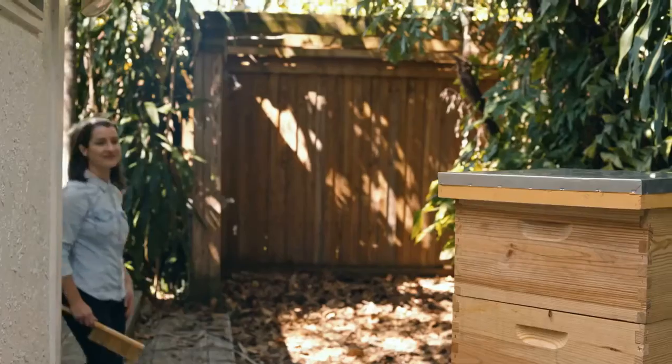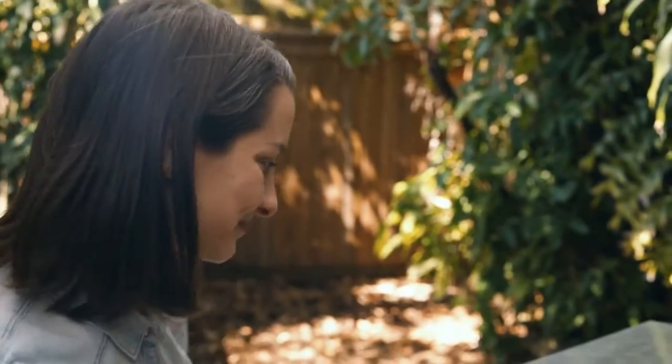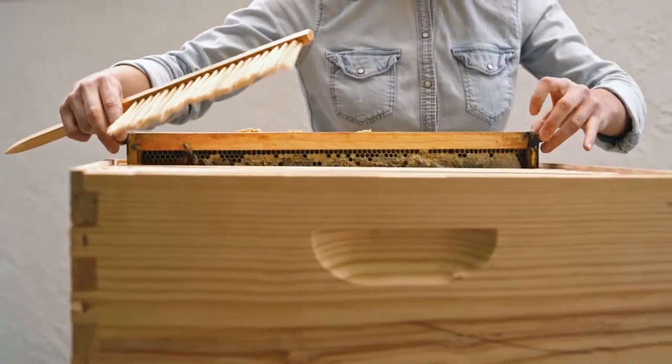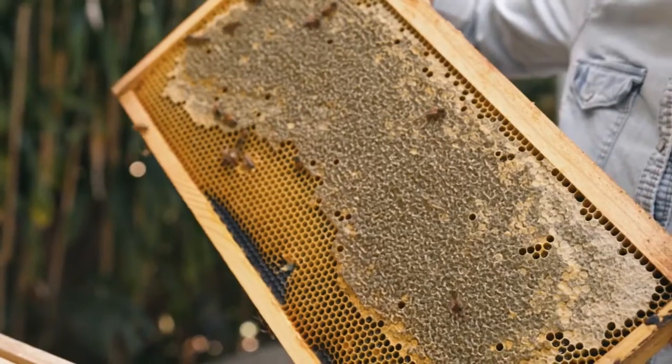Now you have to come back in three days to get your honey. It's now been three days since you placed your escape board, and it's time to take a look inside the honey boxes. Oh wow, that's a really nice frame of honey! There are a couple of stragglers, so I brought my bee brush and I'm going to brush the bees very gently in front of the hive.